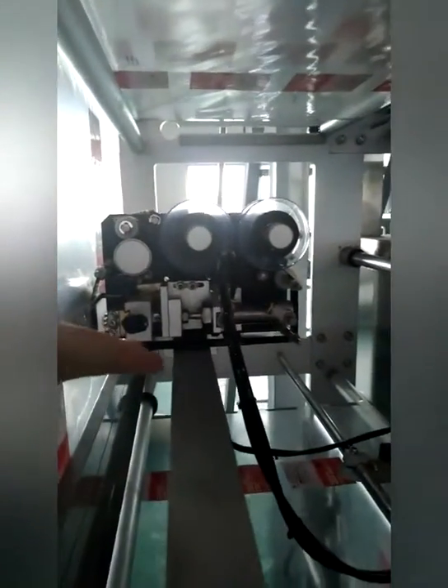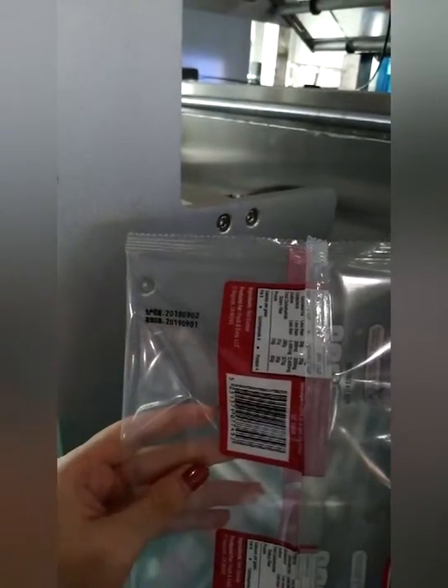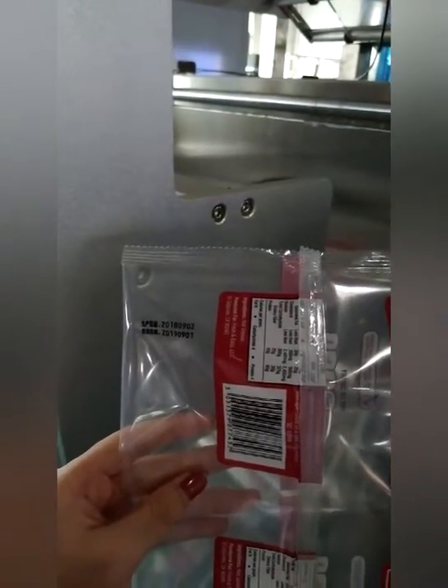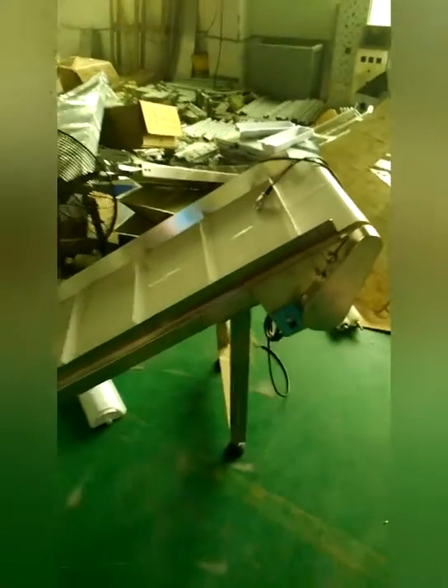This is the date printer. Here is the format of the date printer — you can change the text as you want. Here is the finished product conveyor.